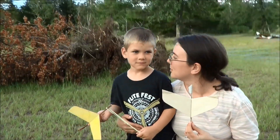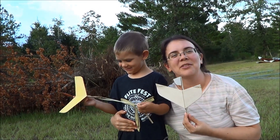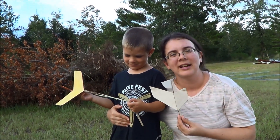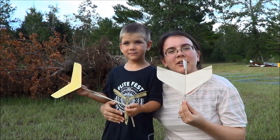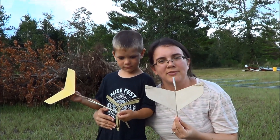Hi, I'm Hope Finn and this is Caleb Finn. We're from J&H Aerospace and we're out here flying tonight with daddy. We are going to show you guys how to trim this new product — the one-sheet flying wing.